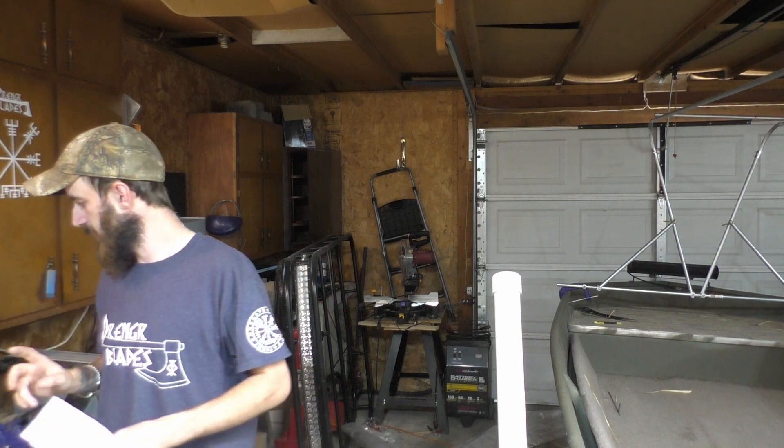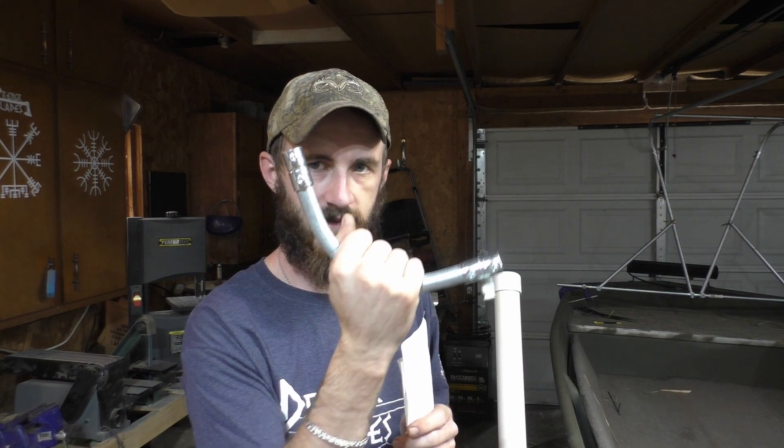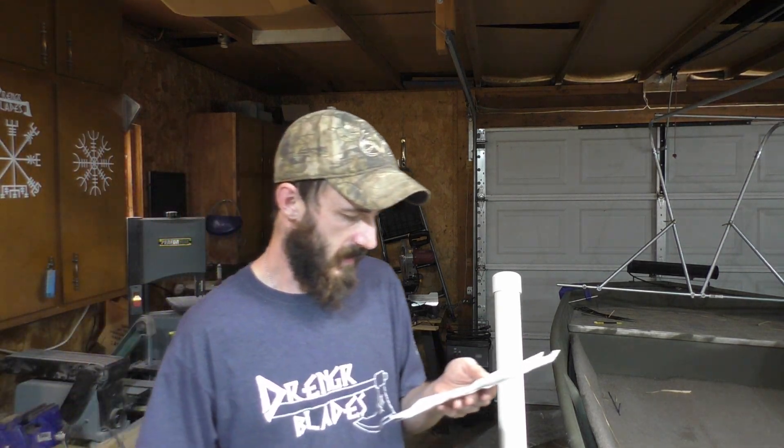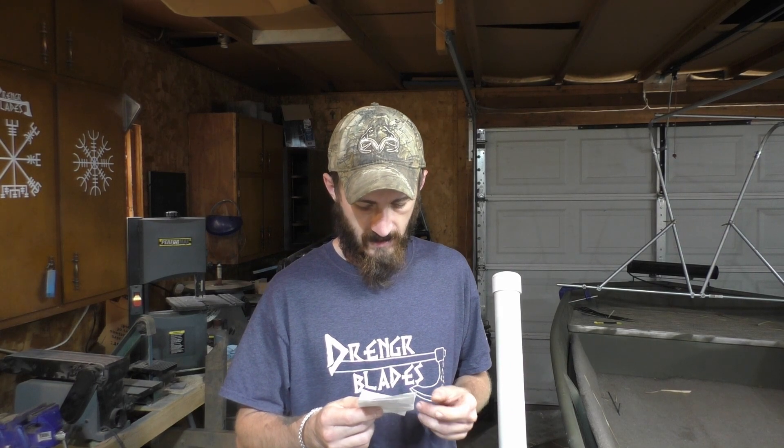You're going to need four 90-degree elbows in the same thickness tube that you're using to build your blind. I went with half-inch, so I got half-inch elbows. If you go three-quarter, go three-quarter; if you go an inch, go an inch — simple. I bought six of them because of the other style blind, but they're $3.34 each, so you're looking at about twelve bucks for four.